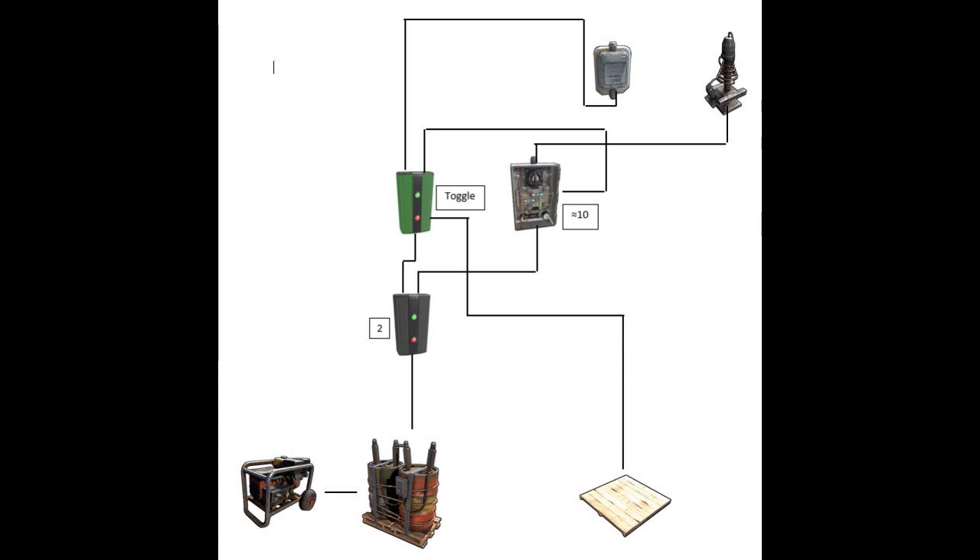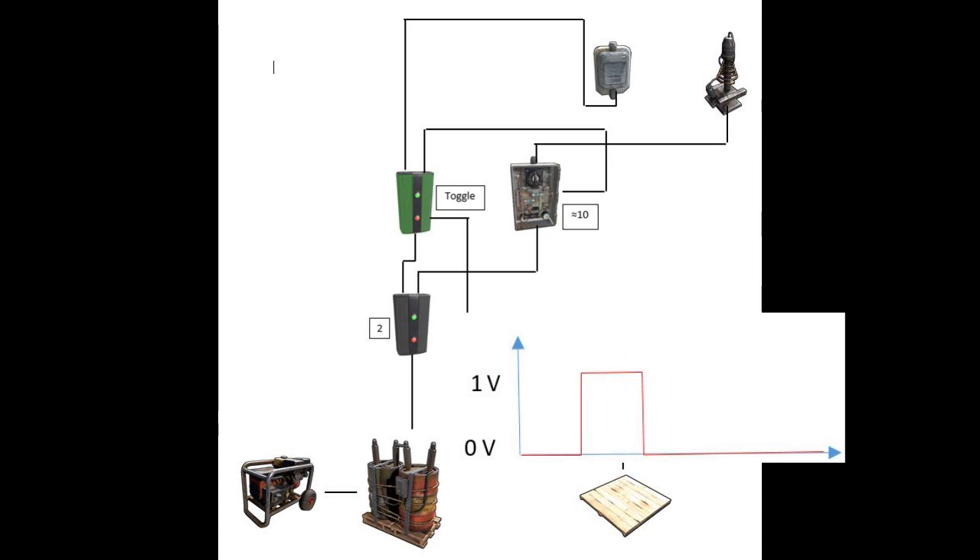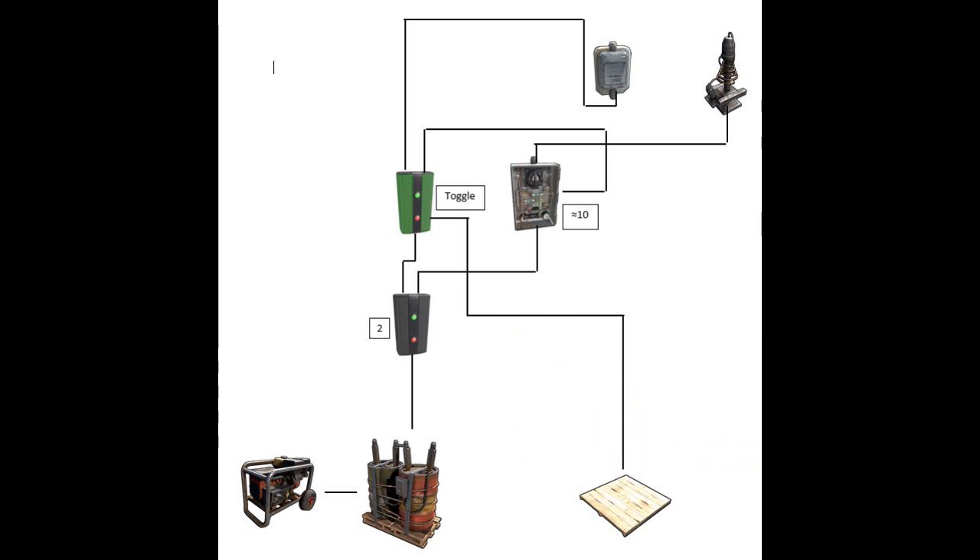Here is why this trap requires a very low power source. When the trap is waiting for an enemy, it will only power the electrical branch, the memory cell, and the door controller to keep the door open — that's only 3 volts of consumption. Once an enemy walks on the pressure pad, it will toggle the memory cell. Note that the pressure pad is able to send a 1 volt impulse even without any power source, which is perfect for our low consumption trap.